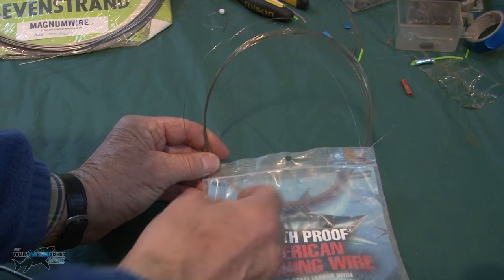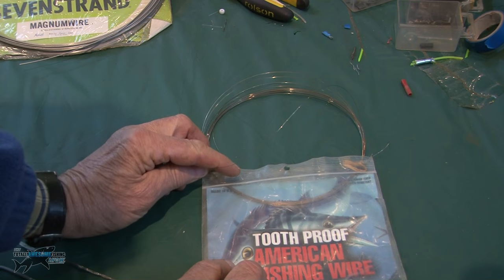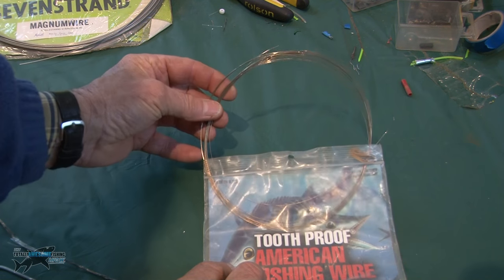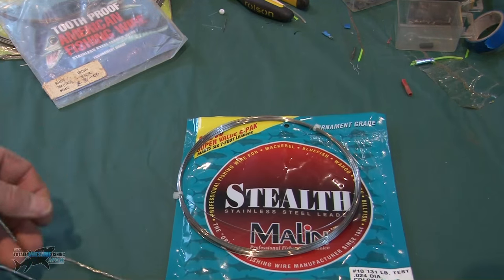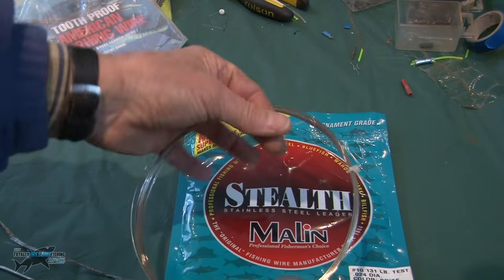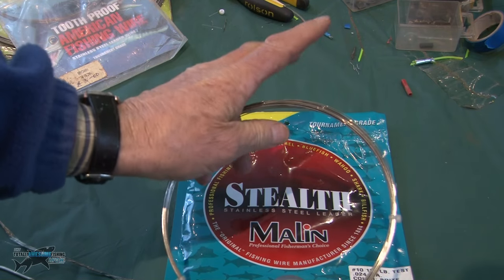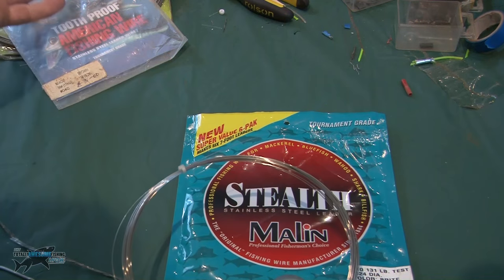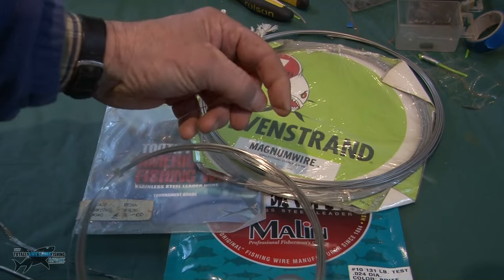That light wire I'll be using for flats fishing, shallow water, off piers, somewhere you're going to get barracuda coming in — and that's 34 pound breaking strain. For general trolling, something like number 10 wire would be a good average. This is number 10 wire here, just pops out of the coil. This is stainless, about 130 odd pound test. There are loads of different makes out there — these are just three that I bought in tackle shops.